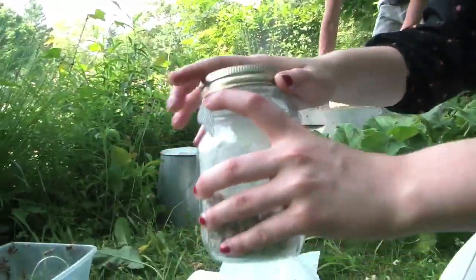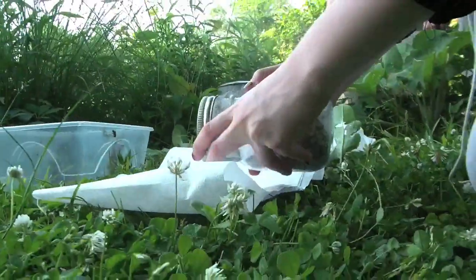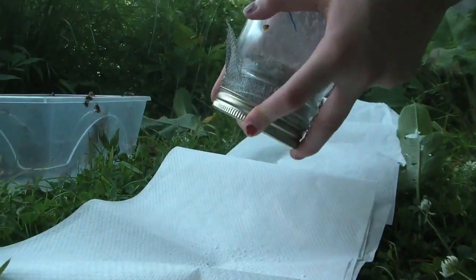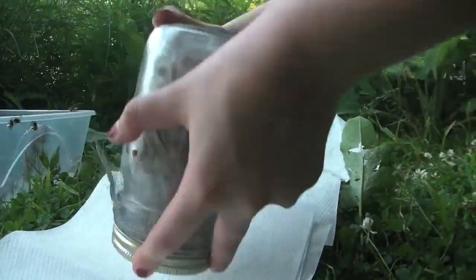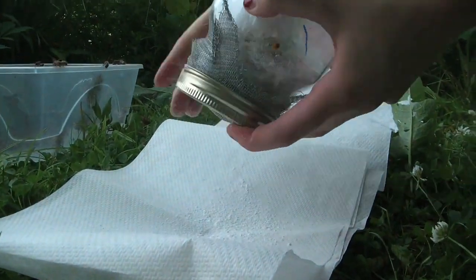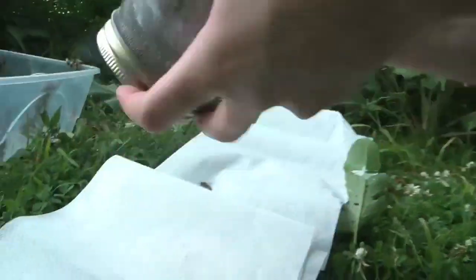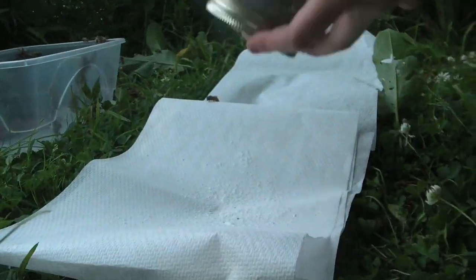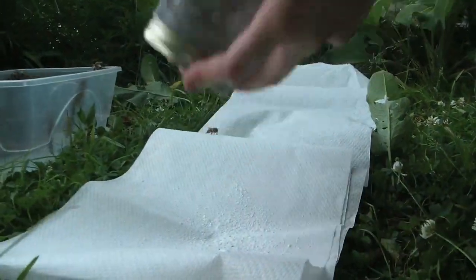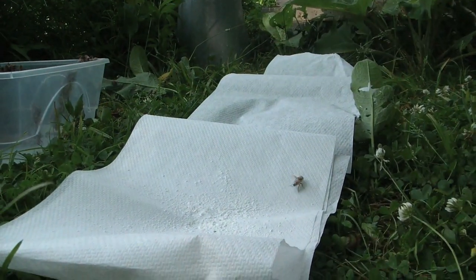These bees are not very happy. They are so happy. So then what you do is you just shake the sugar out on here and hopefully the mites will come out with it. I see one already. There's two. Here we go. Three. I just want to keep shaking it. One fell out. But all right.